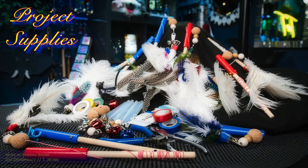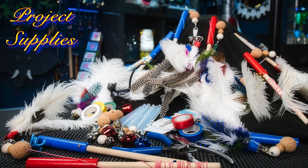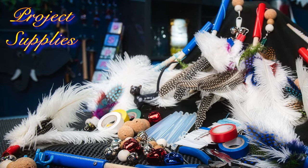Supplies you'll need for this project are a dowel or a children's fishing rod, some electrical tape — it comes in many colors. You will need a round cork ball, a swivel hook, feathers. I used ostrich, turkey, and partridge feathers on my toy, assorted wooden beads, and some bells. So let's get started!